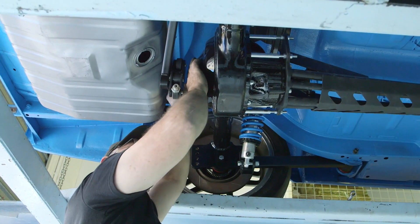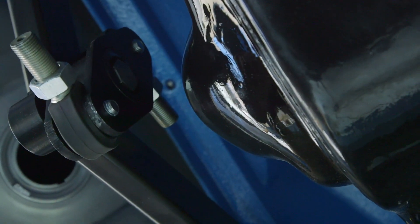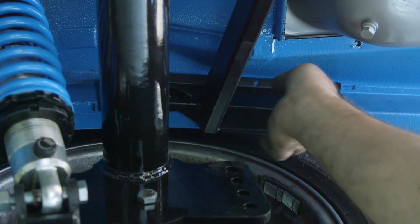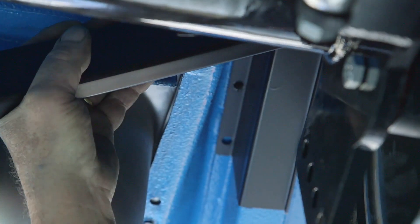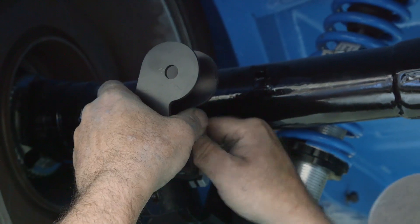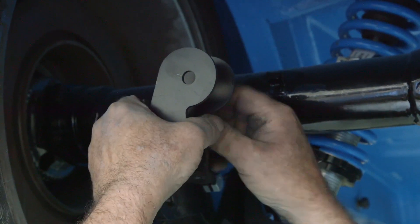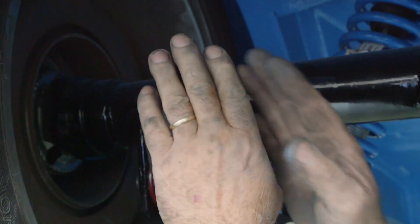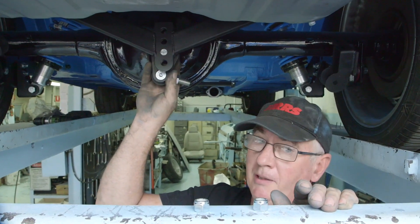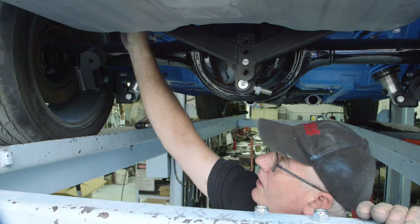We also need adequate clearance between the watts linkage propeller and the pumpkin end. We drill a pilot hole for one side, get it sitting in place, then go over to the other side and make sure we've got it nice and square. Now we attach the watts link attachment point to the axle housing, leaving it loose for now so we can line everything up. Once all the bolts are secured solidly, the frame becomes part of the chassis with load spreaders fitted.